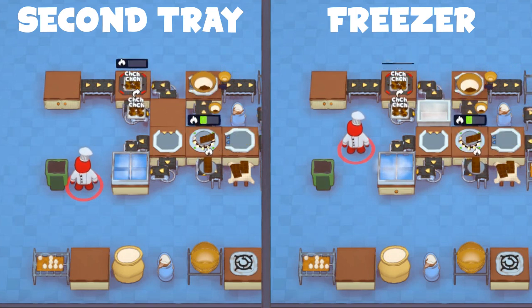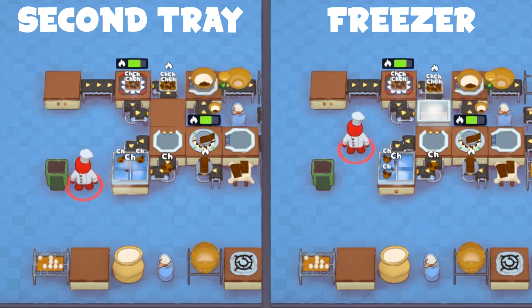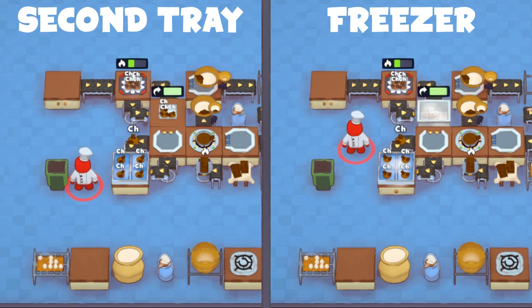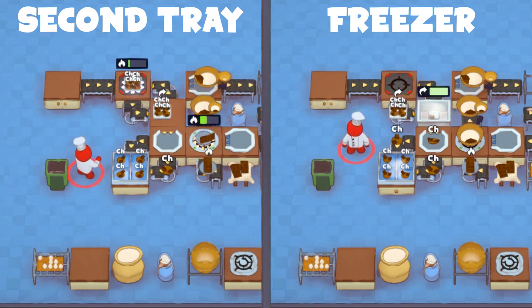Find a freezer by either getting its blueprint in the shop, or by researching a counter with the research desk. The portioner will hold the tray inside the freezer until it's empty, which has the benefit of saving a few extra cookies for the next day, in addition to what's in the frozen prep station. Just be careful to check where the trays are in the cooking loop near the end of the day, to not accidentally lose the freezer tray copy.